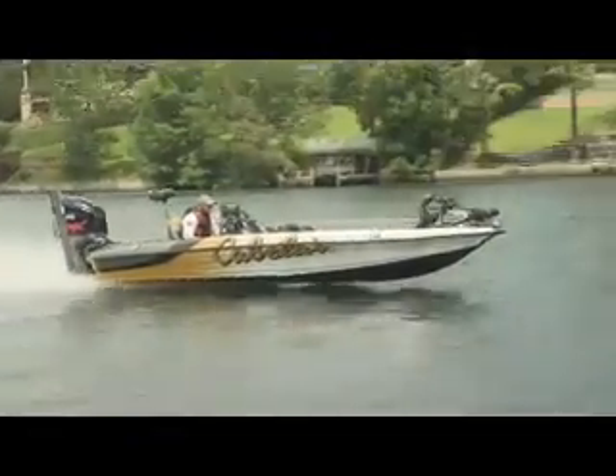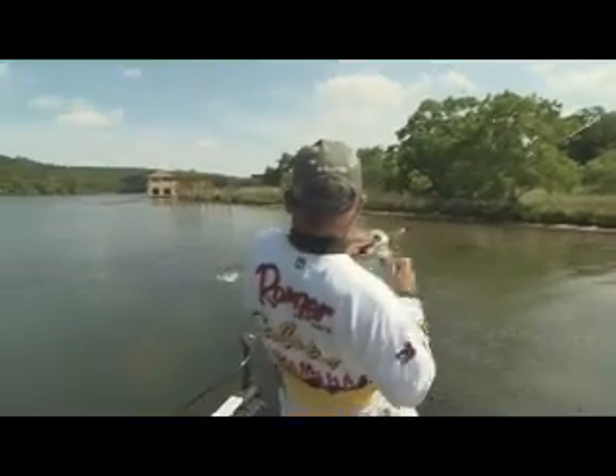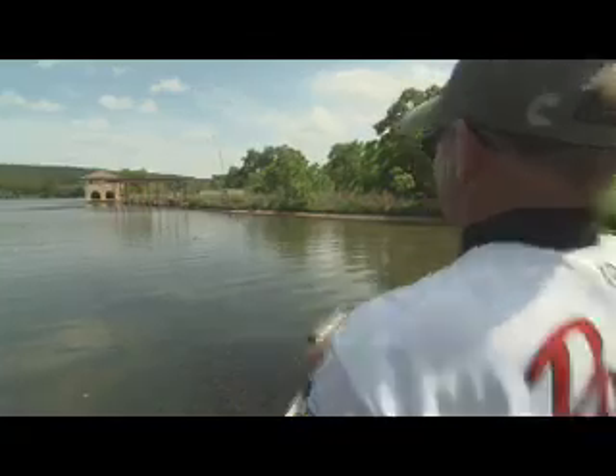Welcome back to Americana Outdoors. It's late spring and the bite is on. Bass Pro Clark Wendlet came out expecting a post-spawn pattern, but what he found was an area full of big bass on beds.